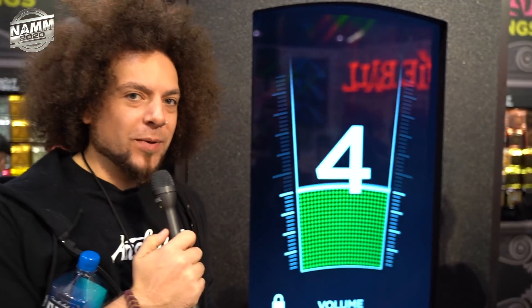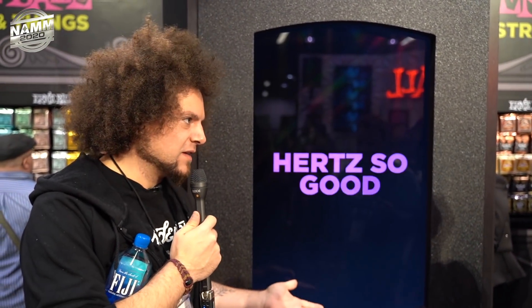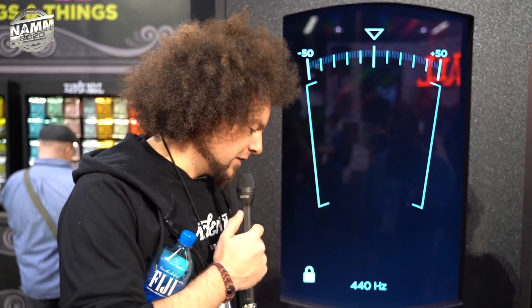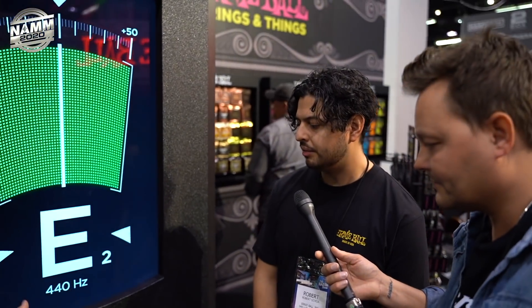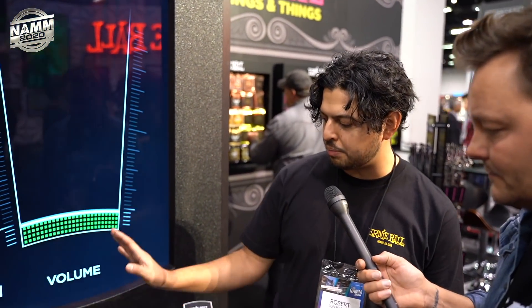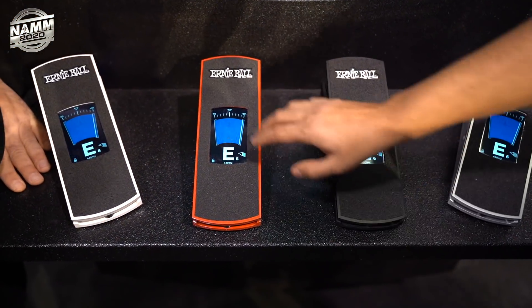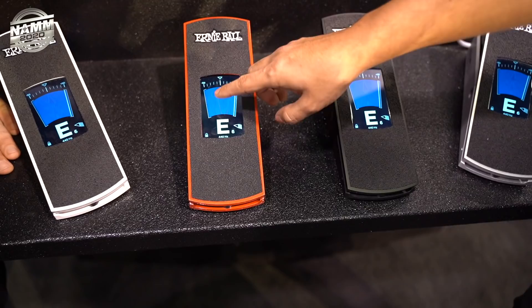A question a lot of people watching will have is about the durability of the screen in a gig environment — when things get a bit out of hand, with beers and all. The screen is actually recessed into the pedal, so when you're putting your foot on it you're not really touching the screen at all — there's a separation between the screen and your foot.